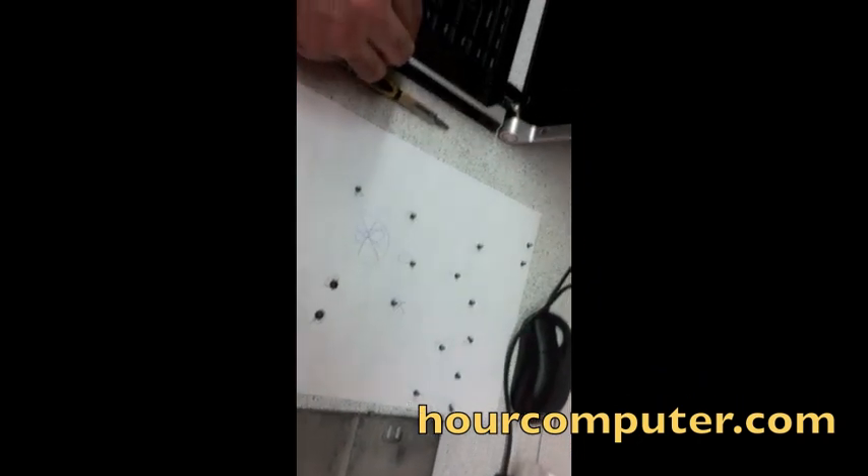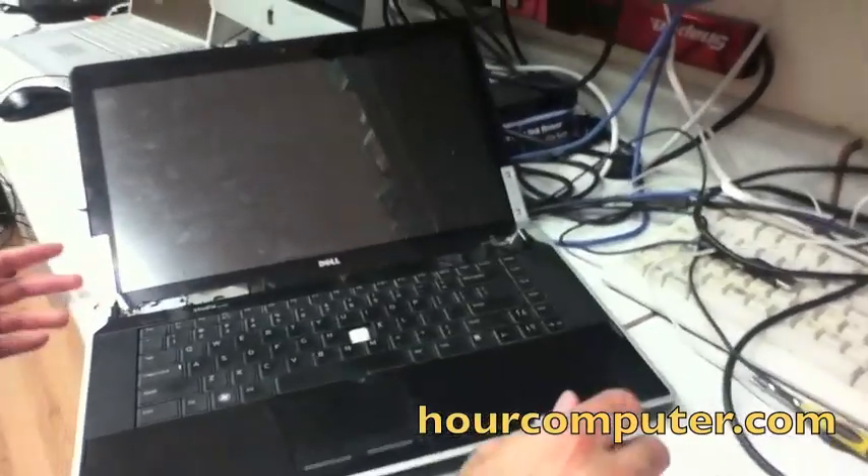Now I'm going to flip it over. There are two screws here holding it down — one there and one here. I took this one out and removed the other one. Now it's just a matter of sliding this out. I took the two screws out and popped it up.